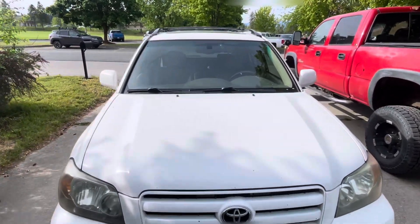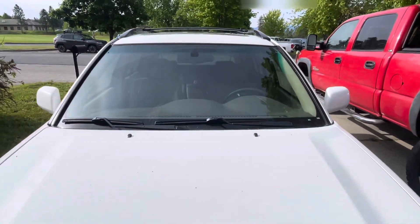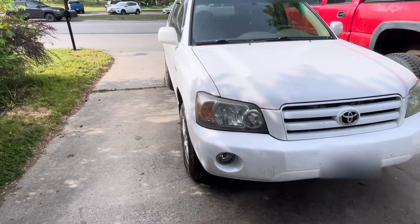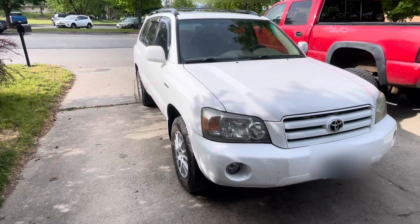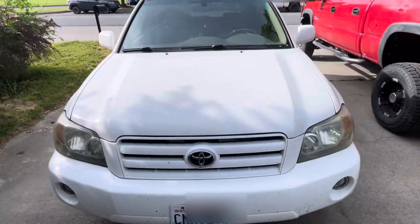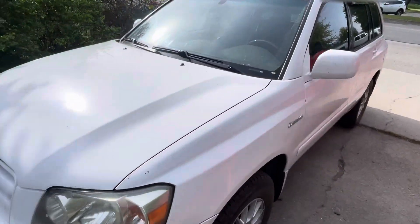That's one other little thing — there's a rock chip and a crack in the windshield, but I could replace that at a later time if I really want to. But it's just in amazing condition here. We'll do a little walk around so we can see the rear, and then we'll look inside.